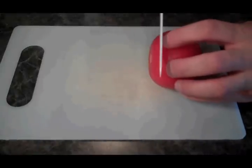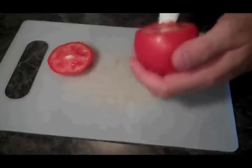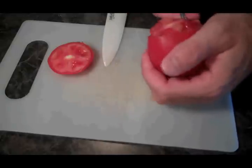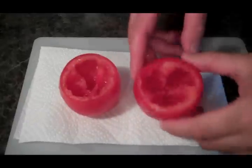To get started, all we need to do is cut off the top of our tomatoes, and we're going to clean out about half of the inside of the tomatoes, including seeds. We're just going to scoop it out like that, and that's what we want it to look like. Okay, we've got our tomatoes hollowed out.